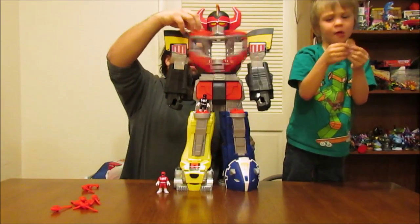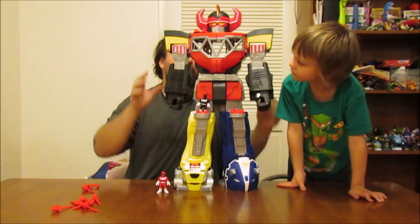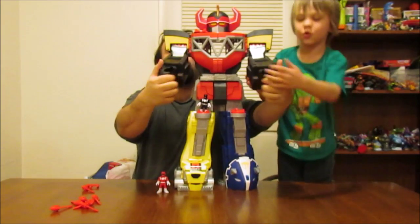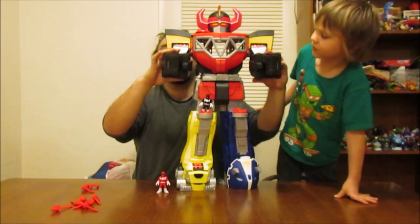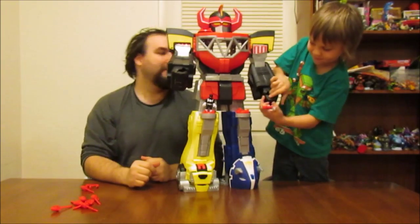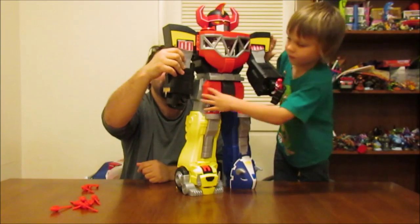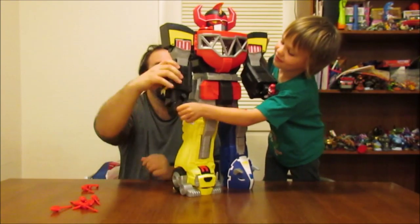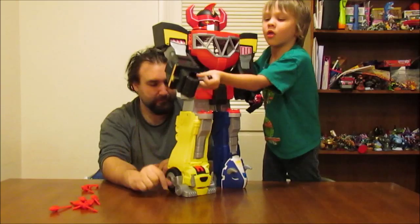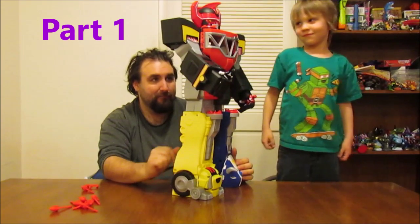That's everything in the front. The back actually is where a lot of the play comes in — well, there is a lot of play in the front too, because you could put a Power Ranger in each of the hands. I actually was trying to store this and put all the Power Rangers in all the slots — in the hands too. If you have the Putty Patrollers that we showed in part one, we'll link part one down below — it's hilarious to have it holding the Putty Patrollers.